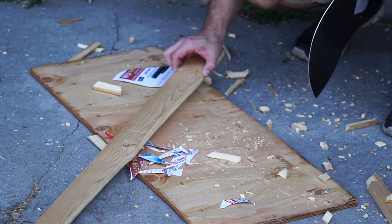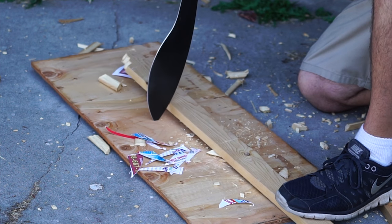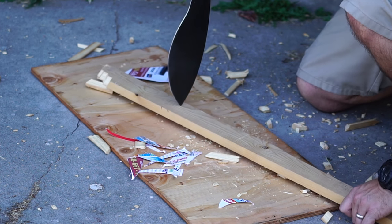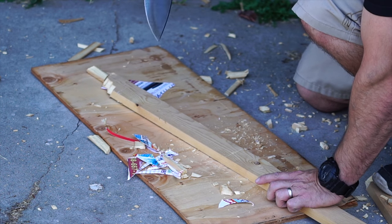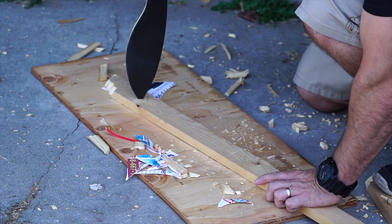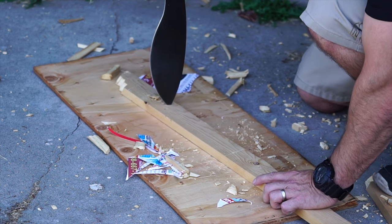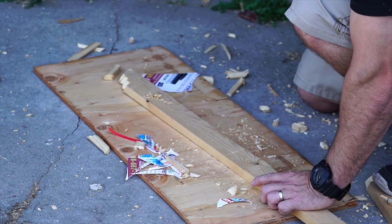This was the other thing I wanted to test - the tip. Just doing a tip test where I'd stab it in and bend it over, and there was no tip deformation or anything. I missed a few times though, but overall I'm really happy with this.